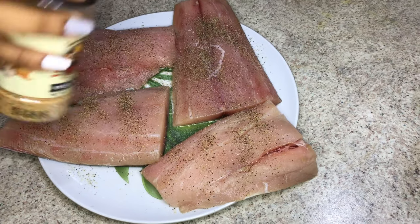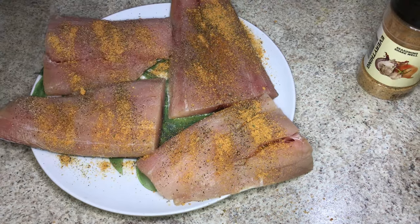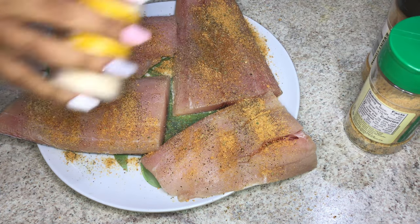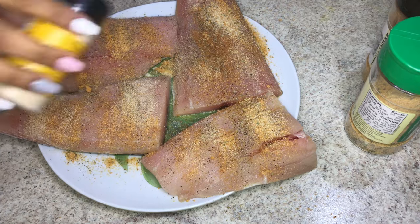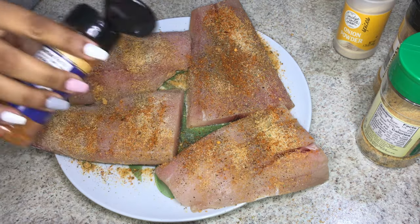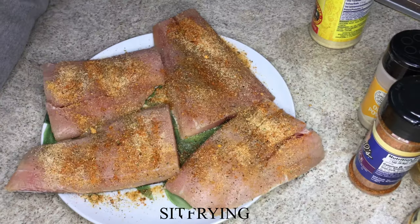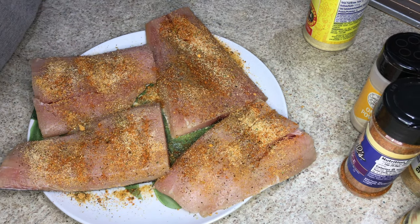Now I'm going to add the everything seasoning — I like lots and lots of this — and then the garlic lovers, some onion powder, and the all-purpose seasoning to give it a nice smoky texture, and of course adobo. I'm just going to let it sit for about two to three minutes before I start pan frying it.